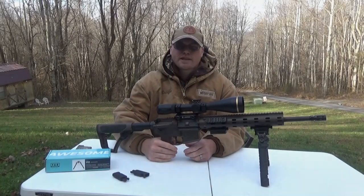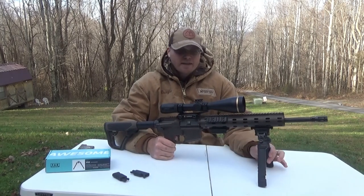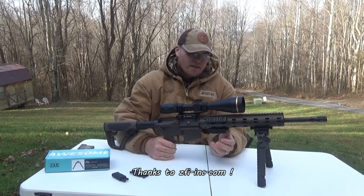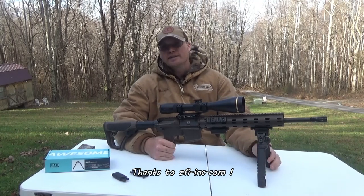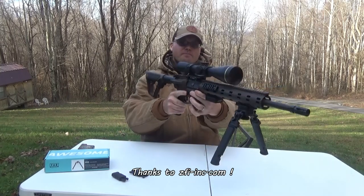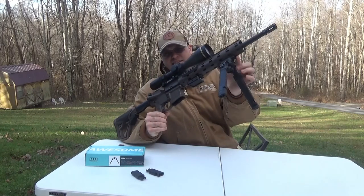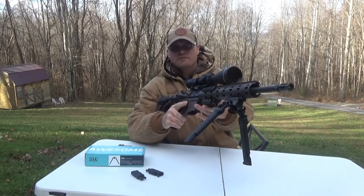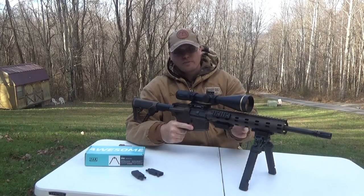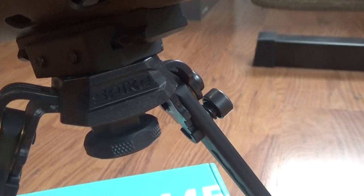What is up everybody, thanks for checking out Hunt Shoot Live. On today's episode I get the privilege of trying out the FAB Defense Spike Precision Bipods. This is made possible through ZFIinc.com — appreciate those guys for sending these awesome looking bipods to try out. The FAB Defense Spike Precision Bipods mount on any weapon that has a Picatinny rail. I've chosen my AR because I've got the Pic rail on the bottom, but any firearm that you can put a Pic rail on can use these.